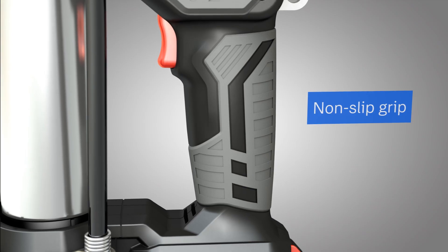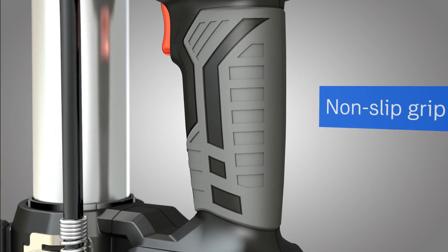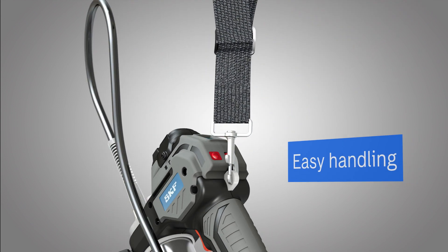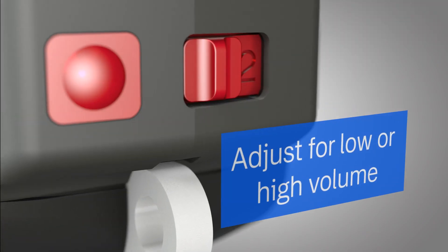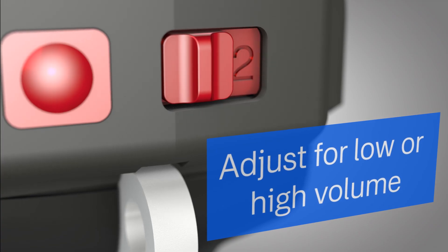The rubber over-mold provides a secure non-slip grip. The grease gun comes with a shoulder strap for easy handling. Its two-speed dual output capability lets you adjust for low or high volume lubrication points, all with one grease gun.